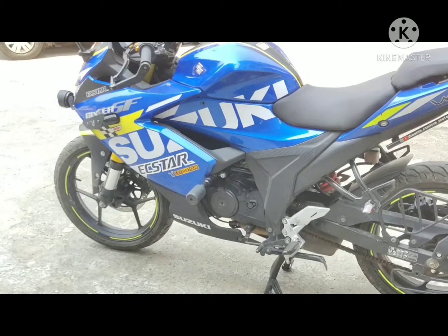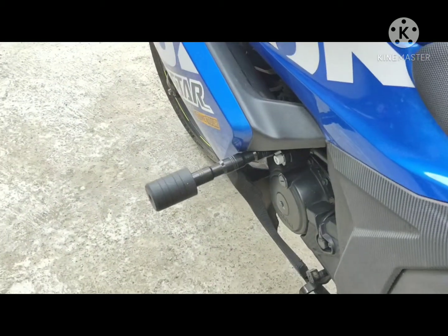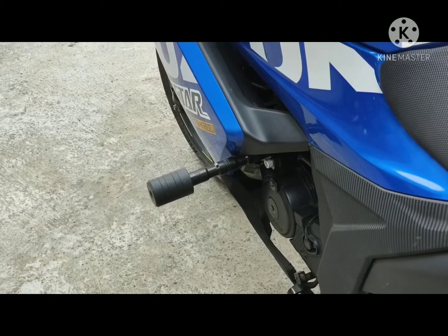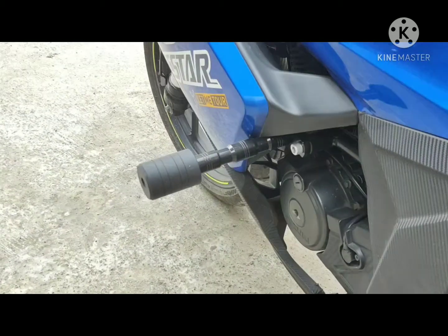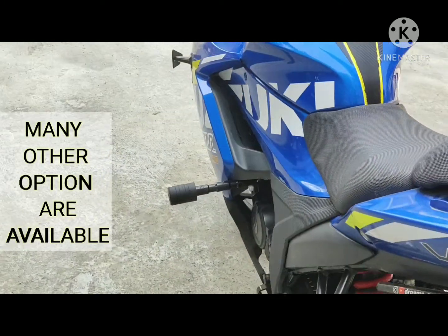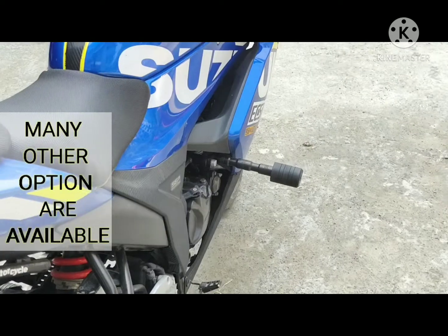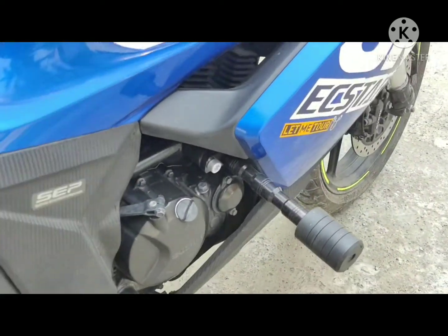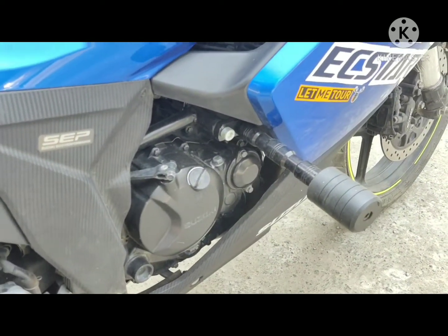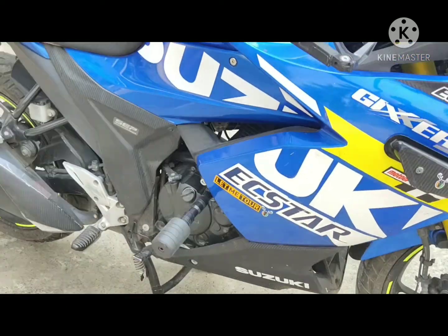This is the frame slider which I have installed on my Gixxer SF150. You can see this is the R15 frame slider installed on my Gixxer SF150, and this is how it looks on the other side. To install this frame slider we would need some other attachments as well.